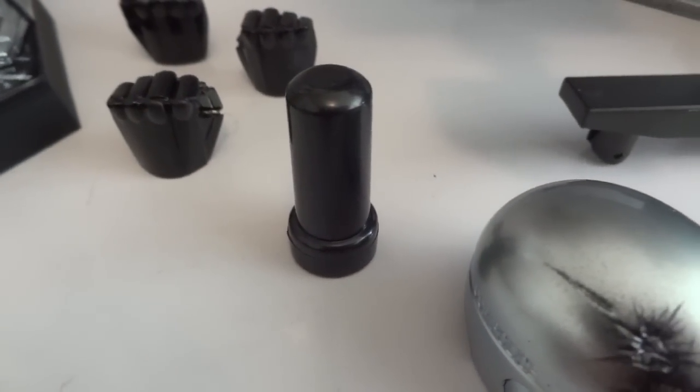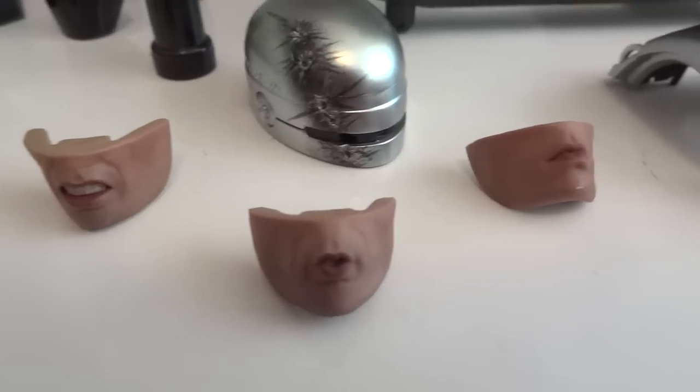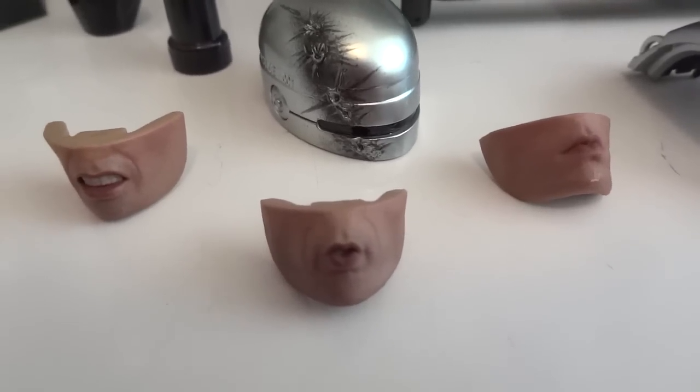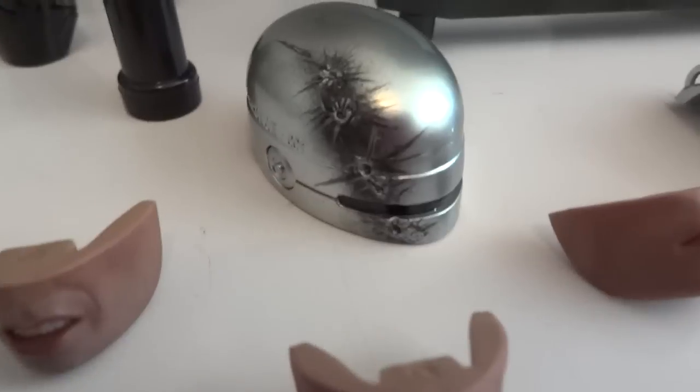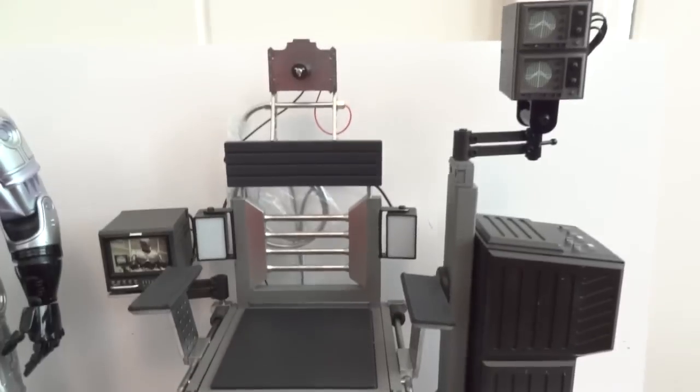There's also the remote for the audio feature, a tool to open up the back panel on RoboCop, three mouthpieces, a battle damage helmet, a battle damage chest piece, and the chair.